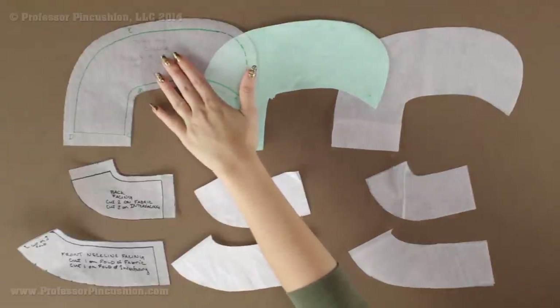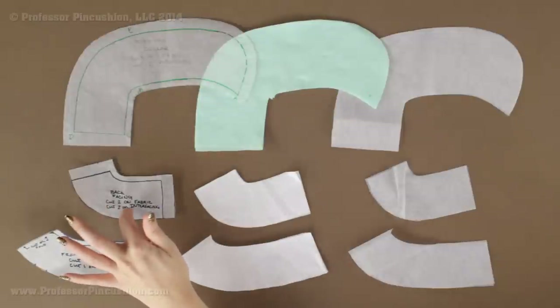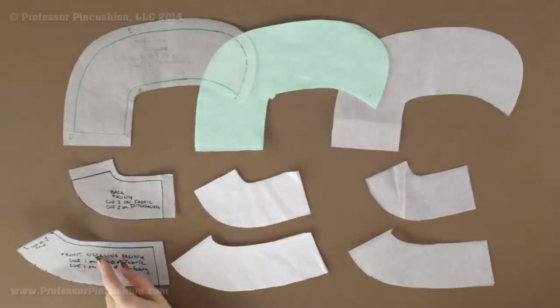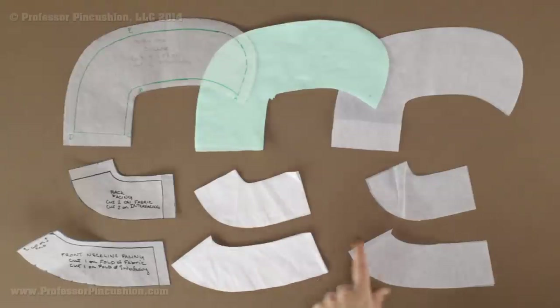For my Peter Pan collar pattern, I'm going to cut four out of my fabric and two out of my fusible interfacing. For the back facing piece I cut two out of my fabric and two out of my fusible interfacing. The front neckline facing for this particular pattern is cut on the fold, so I have the same thing in fabric and in fusible interfacing.